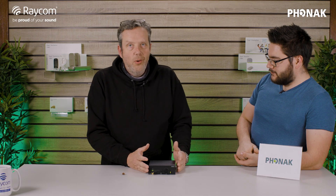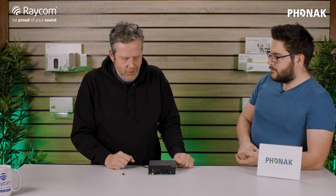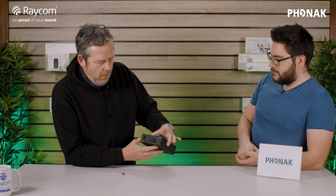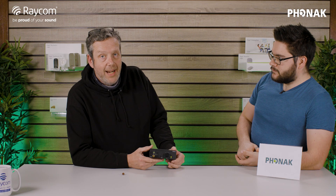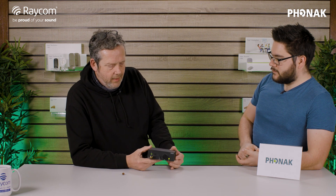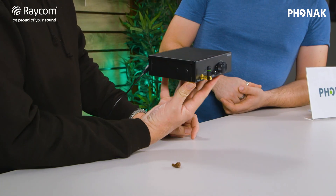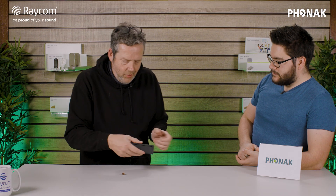The base station is the core of the Roger system — it's the transmitter and it's where you input the audio you wish to transmit. It's quite a small unit; you can put two of them alongside each other in a 1U rack with the kit that comes for that, or it can sit as a standalone unit perfectly happily by itself.